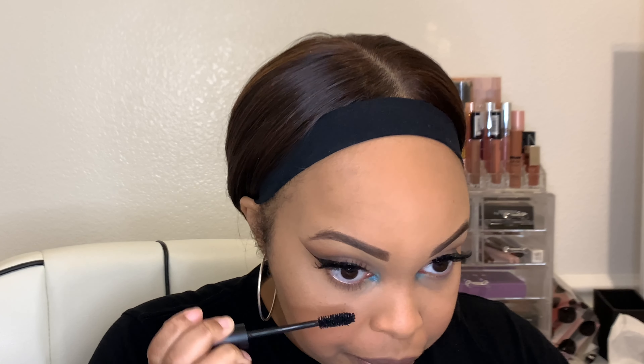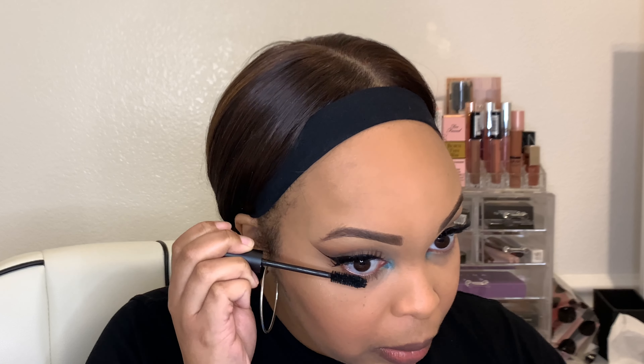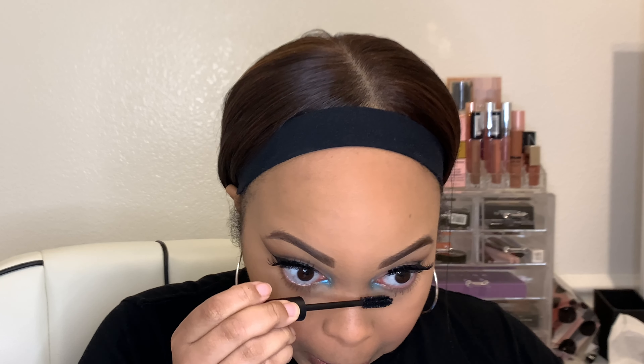Like with most things I do, I put too much, so I'm having to go back and clean it up with some makeup remover and concealer because it was bleeding down into my eyelashes. Then I'm going to do my bottom lashes with mascara — this is the Lily Lashes mascara in the color black — so that my eyelashes are not naked on the bottom.